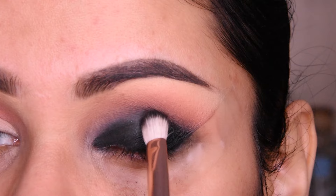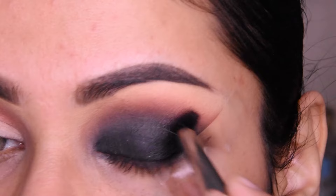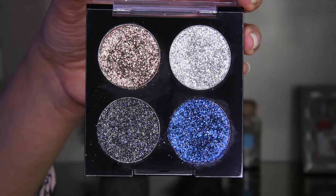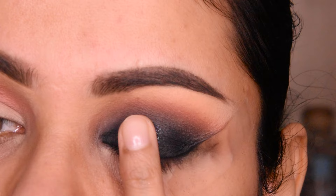I have not taken any extra color — just using what's on the brush and blending it. Here I have taken a little brown and we will blend it together so it looks very good. Blending is very important when you do a black smokey eye; you must blend it properly.